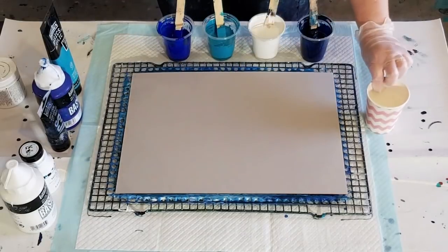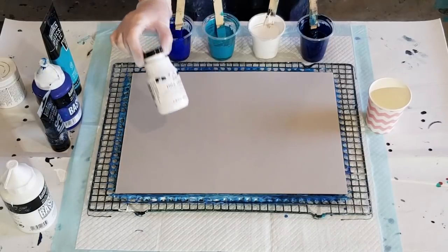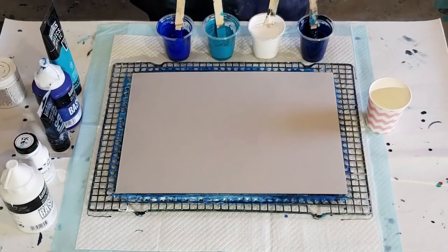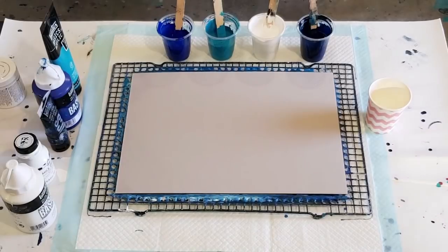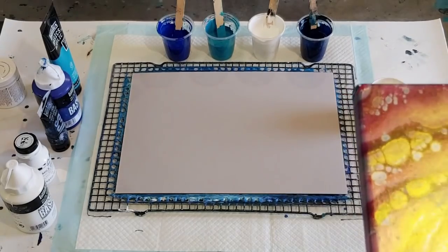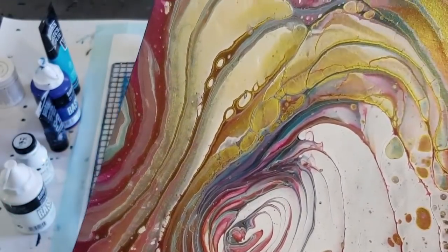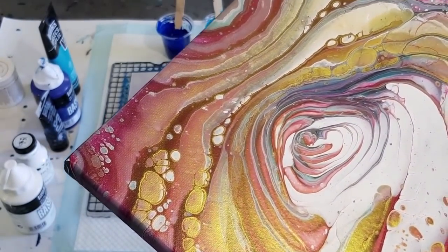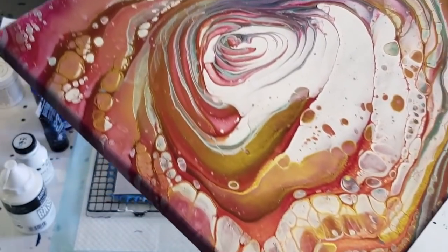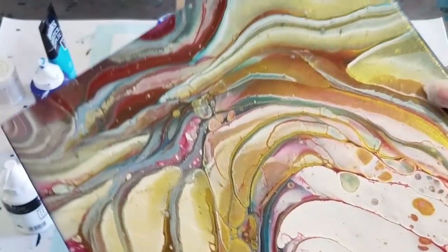G'day guys, welcome back! I'm going to do a cloud pour for you today with the Folk Art milk paint. But before I get paint all over my hands, I'll just show you a couple of dried paintings. These two are the cloud pours with metallics in them - the 24k gold. This one had a pink, burgundy, and turquoise in it - just trying to pick up that shimmer for you, and it's dried really pretty.